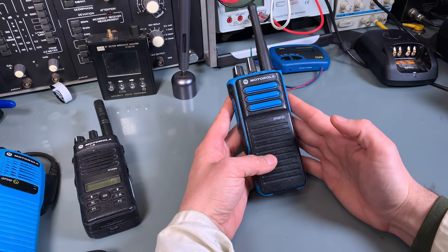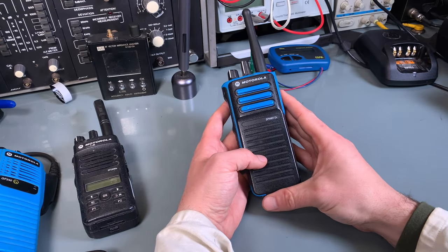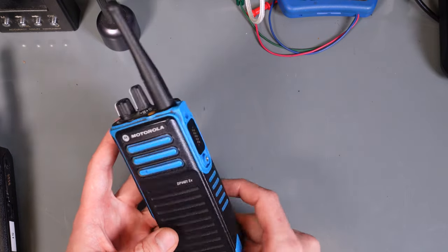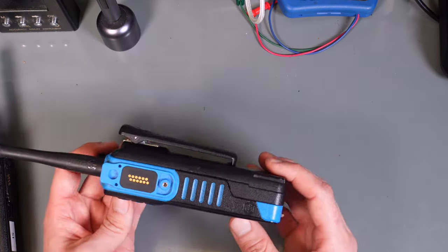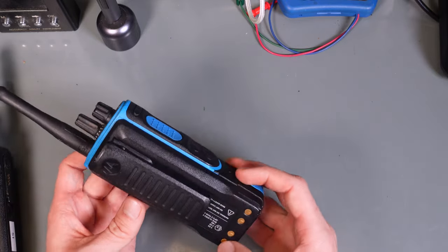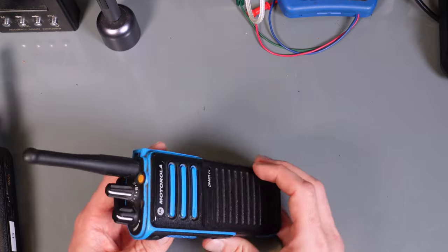Hello, today I would like to give you a quick look at this Motorola DP4401 explosive-proof radio. That type of radio can be used in a hazardous environment that can lead to explosion.